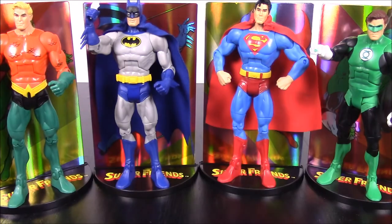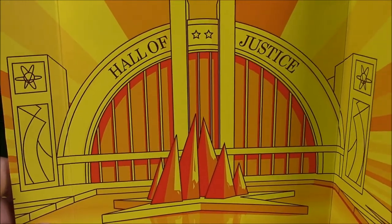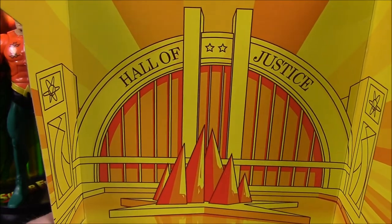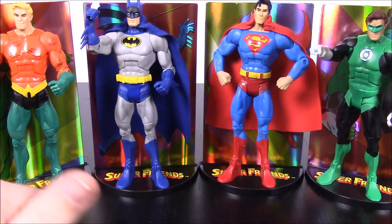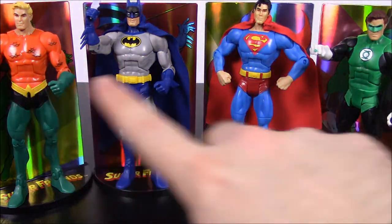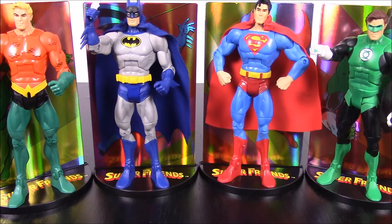The set includes Aquaman, Batman, Superman, and Green Lantern. I do believe they're making more Super Friends figures — I assume they'll do a Wonder Woman. I also wanted to point out that the back of each box has a picture of the Hall of Justice, which is the Justice League's headquarters where they gather for meetings. I think these look really cool with the stands and the pictures. The bases spell out Super Friends when placed together, though they need to be close enough. That's it for this unboxing and review — let me know in the comments which of these four characters is your favorite, and don't forget to subscribe!